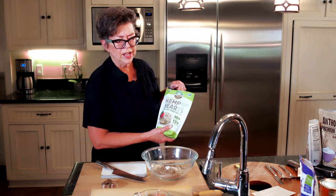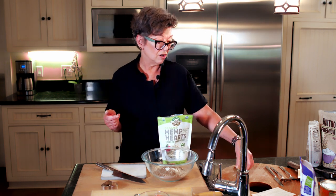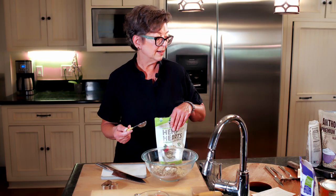Then we're going to add the hemp hearts. I know that's kind of crazy to think that you would give your dog hemp hearts, but they're high in protein, really do help with joint health, and do not contain CBD at all. We're going to use a tablespoon. This is what it looks like — really pretty and kind of tastes like cashew to me. So we're going to add that in there.